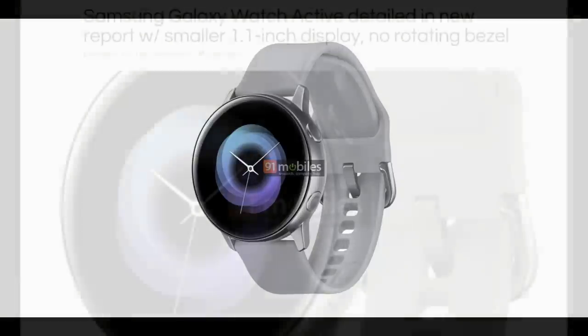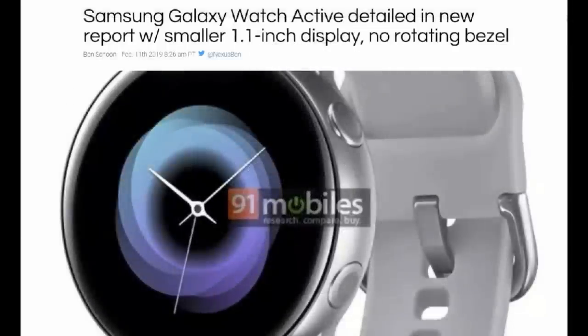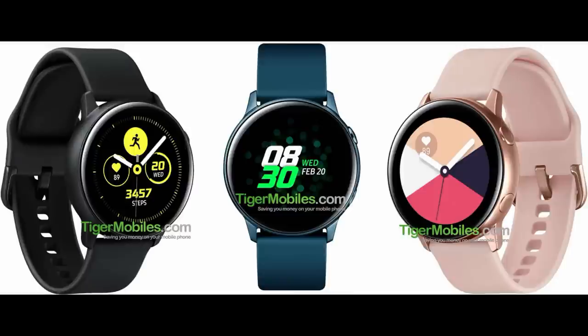One interesting spec is that we can expect a slightly smaller screen size on this new model, which is a bit of a surprise. Not only will there be less space for display features and activity information, but the lack of a rotating bezel means you'll have to navigate through screens and apps using only the smaller display as well as two side buttons. I think this is probably going to turn off a lot of potential customers, particularly those who already own smartwatches with a bezel, such as the Gear S3, the Galaxy Watch, or even the Gear Sport.